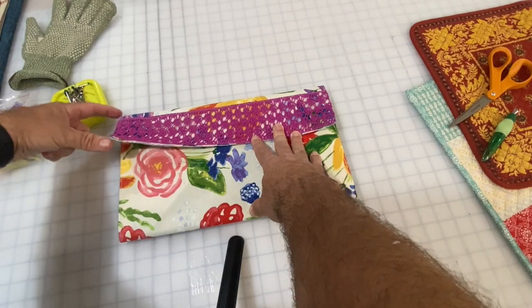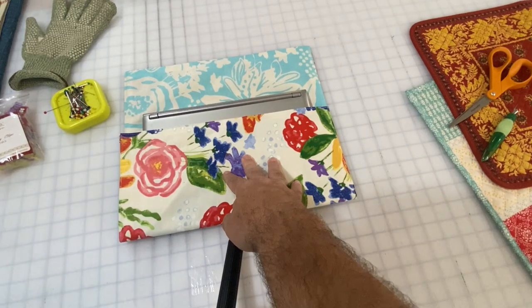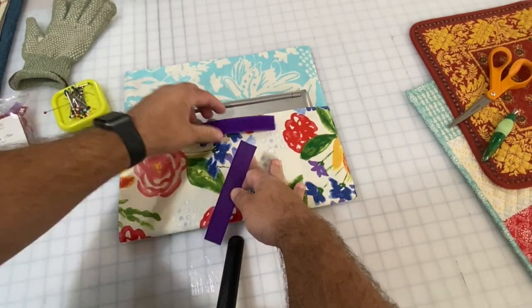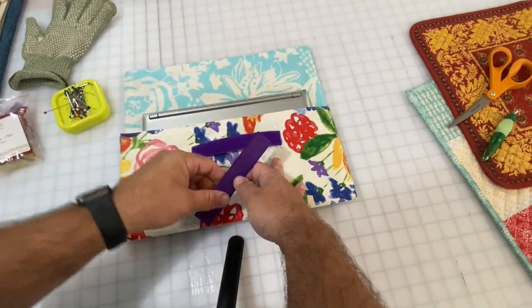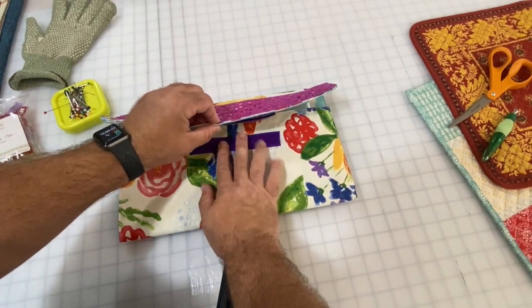I won't stitch this part here, so I'll stitch these two sides closed. Now I'm going to add the Velcro — a piece of Velcro here somewhere along this area, and the other piece of Velcro underneath this, so they'll fit together. I just have to find out where those need to go.